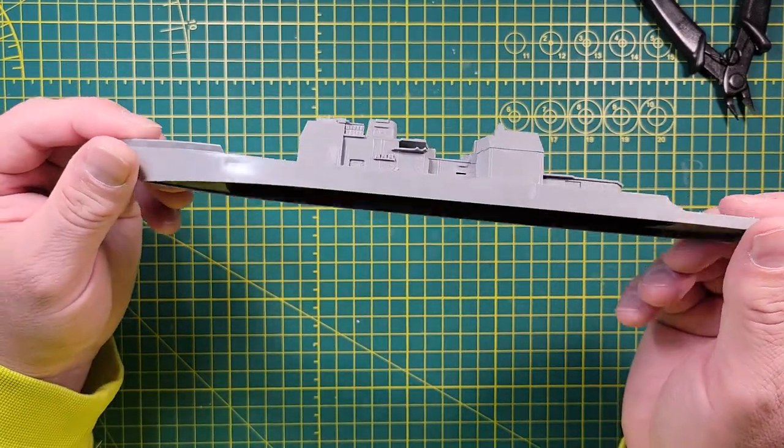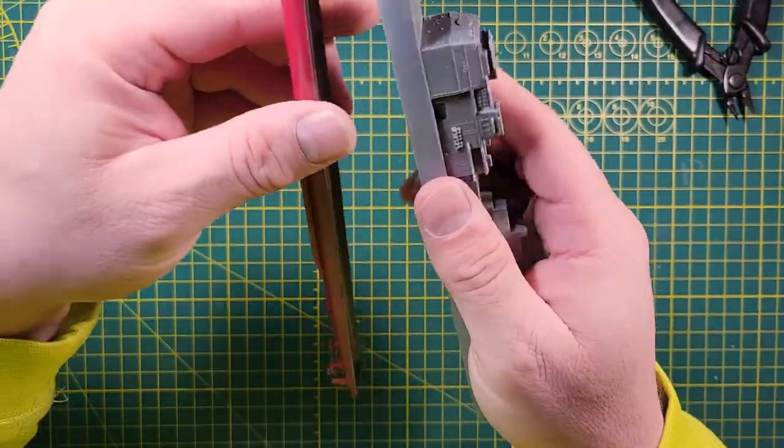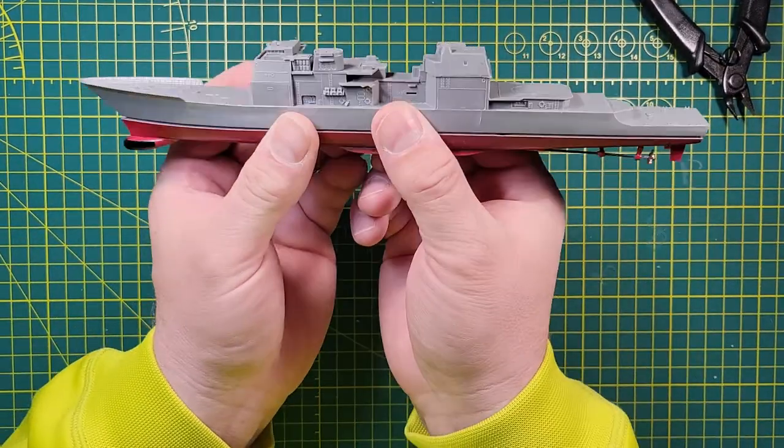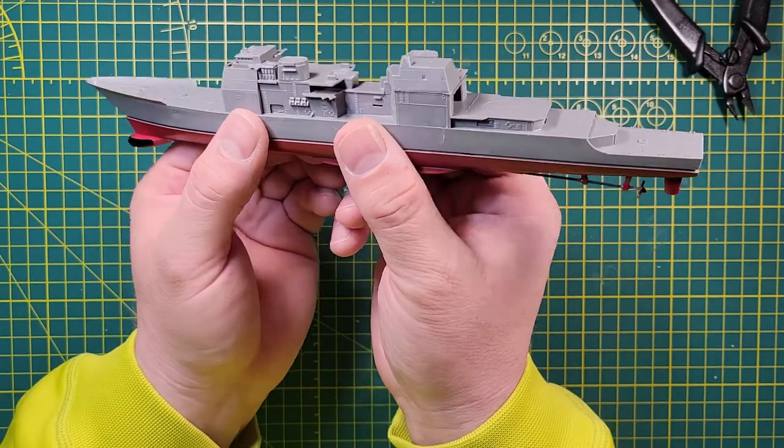Quick recap — got our hull done. This is what we're looking like so far. Not going to glue this on until I'm done painting everything.